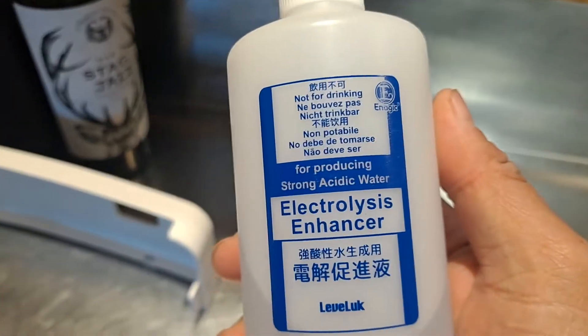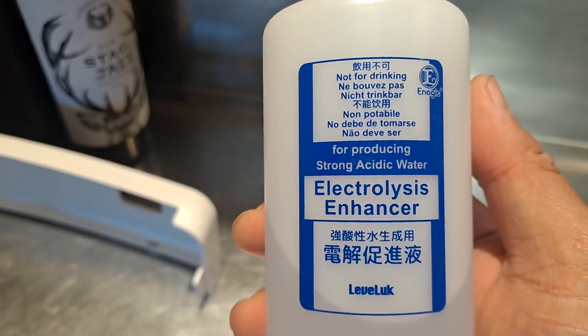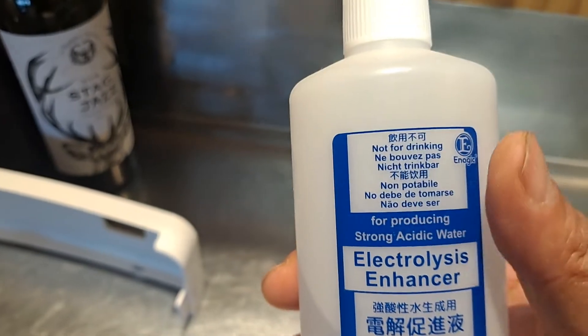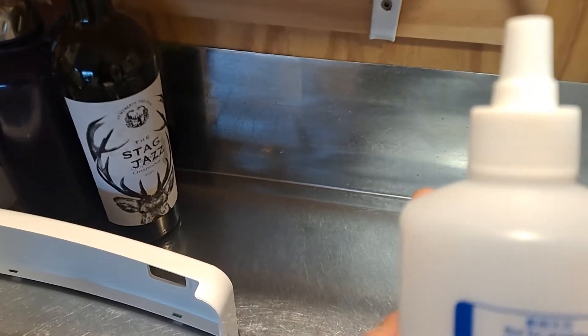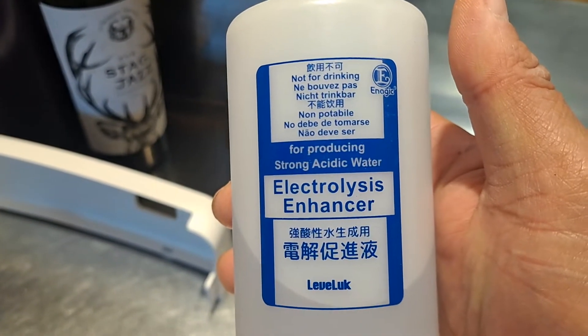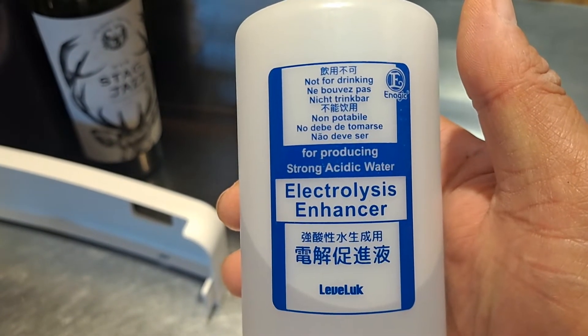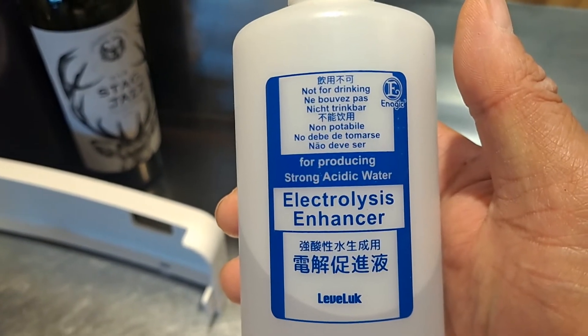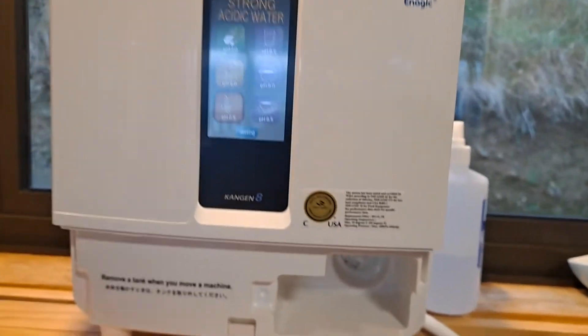Take that off and the box contains the electrolysis enhancer, which is a salt solution. When we ask the machine to make the 2.5 and 11.5, it can only make it with the stuff in here. What it does is enhance the electricity — the salt allows the water to be more conductive — and then the engine room in here can do what it does.